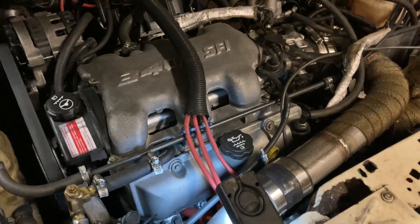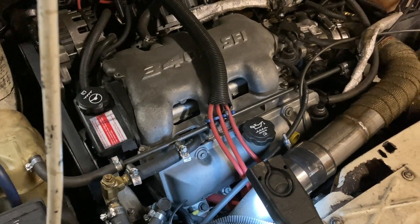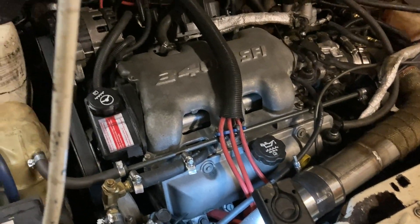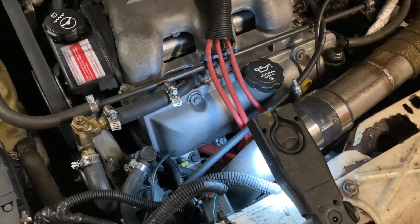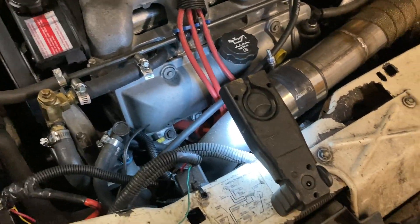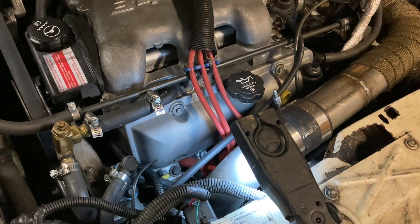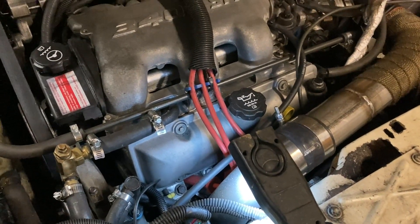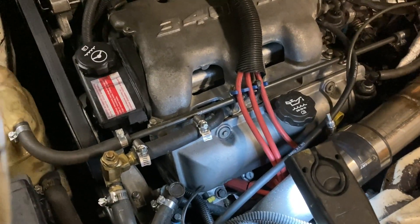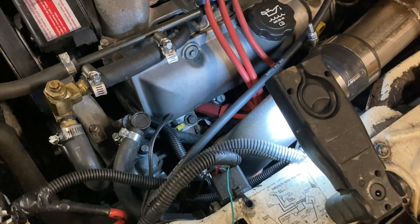We have an appointment at a dyno tomorrow and I have never been to a dyno before, so this will be interesting. I've done everything I can to get this thing ready. I'm going to pull a spark plug just to see what they look like — I haven't taken them out since I got the engine running. I've checked all my fluids and everything else for tightness. I'll get some more fuel in the morning. A couple guys from work and my brother Dan with his 10-second Ranger are all going to see what kind of numbers we can put down.